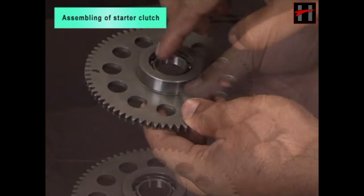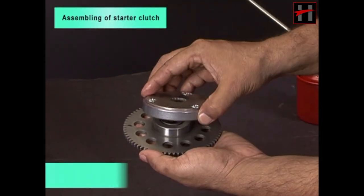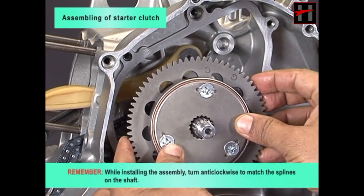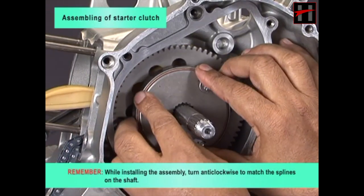Install the collar and starter clutch assembly. Remember, while installing the assembly, rotate anti-clockwise to match the splines on the shaft.